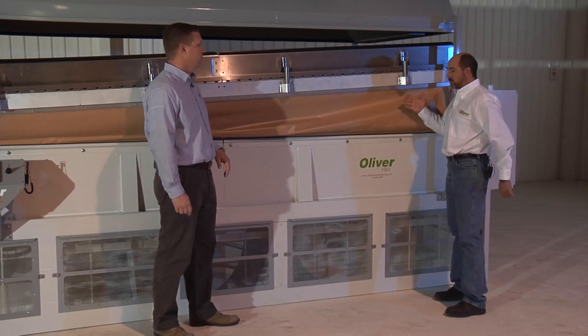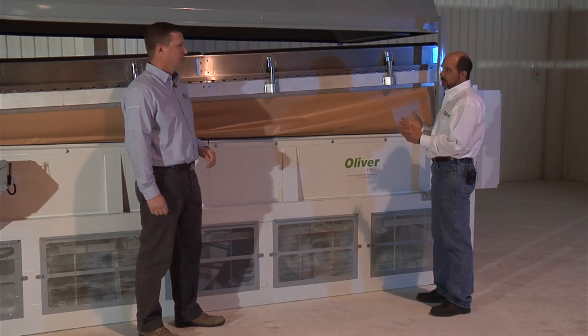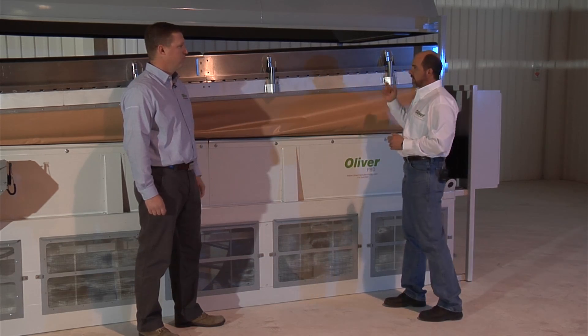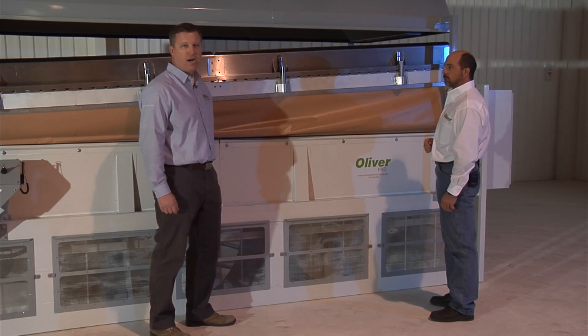You can take this deck off anywhere you've got enough space for an operator to work next to the machine. You can actually get all the pieces off. So in a plant that's very tight, with a lot of spouting and machines close to it, it's not a problem — you can still do what you need to do. So we're going to demonstrate the disassembly and reassembly of the modular deck.